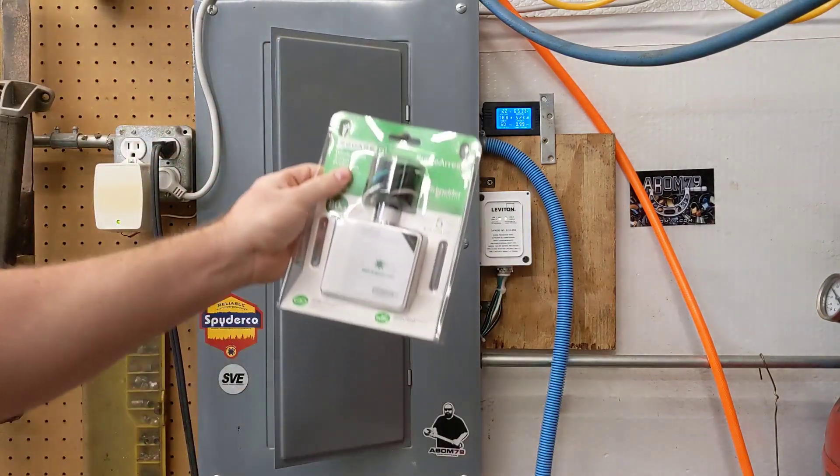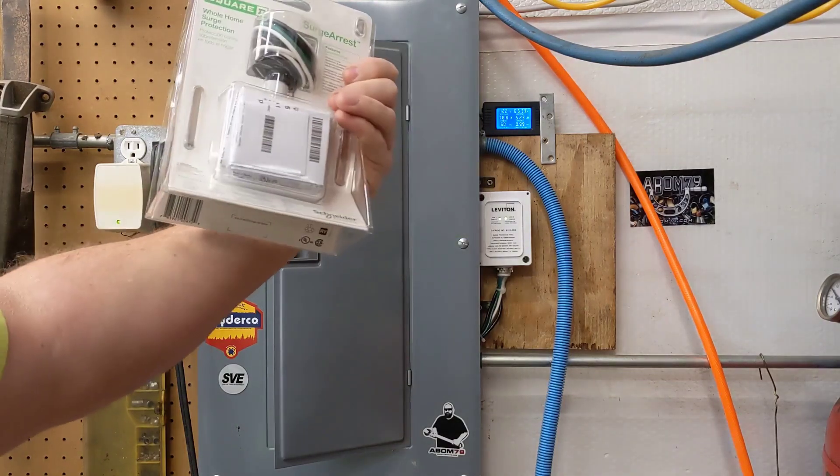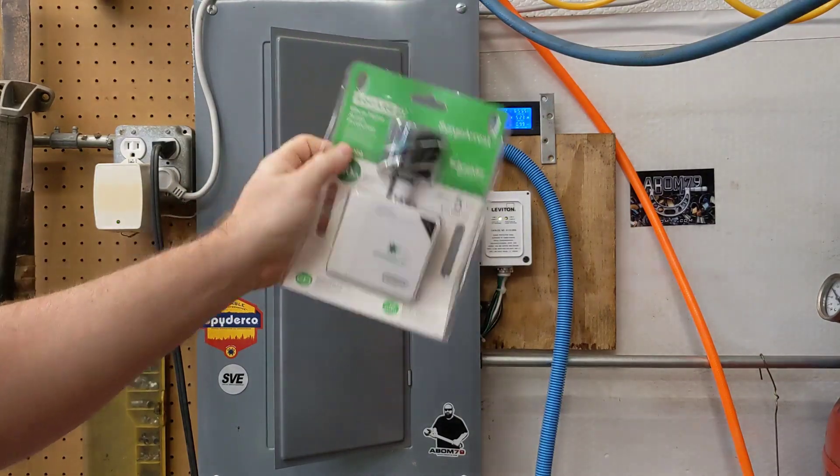I have one of these here and I have an outside panel at my house, and we're going to go and install this on the outside of my house. I'll show you how to do it — let's get started.